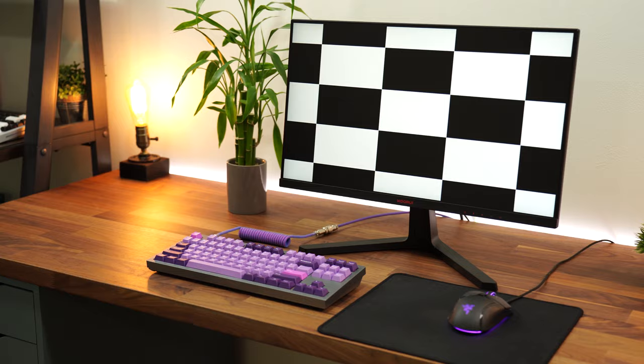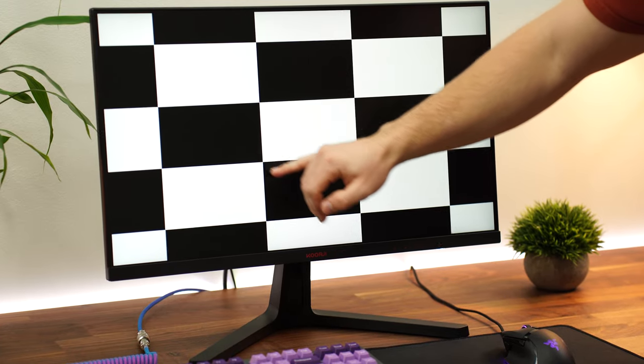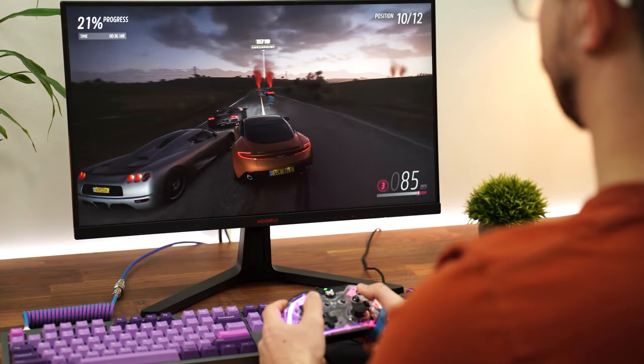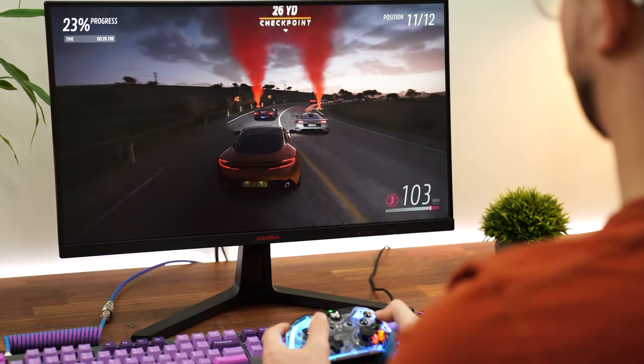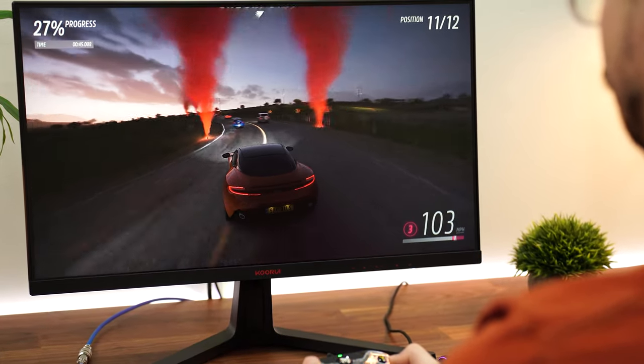Now for the contrast ratio — more crazy claims. This claims a 20-million-to-one contrast ratio, so I'm sorry if you were hoping for OLED blacks. After testing, this hit about 3,100 to one, which is right in line with most other VA panels in this price range. You are going to get deeper blacks than on an IPS panel — significantly deeper blacks. Night scenes are going to look better, and overall it's great for watching movies since it has a higher contrast ratio.